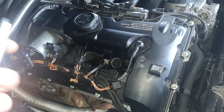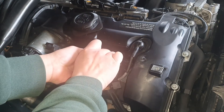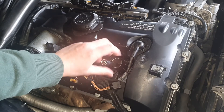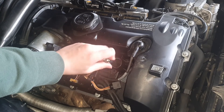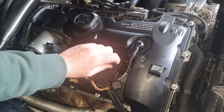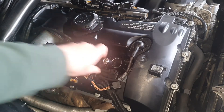When you take out all the spark plugs, you just put the new ones in. Put it back slowly, because you don't want to damage the plug. Just turn it — no need to go too tight.